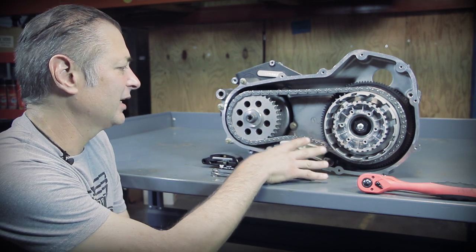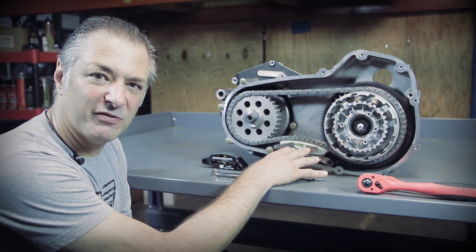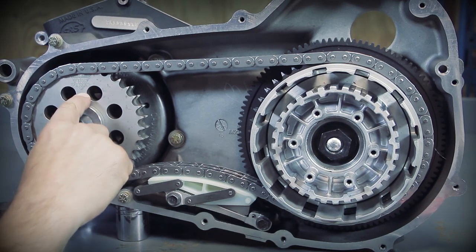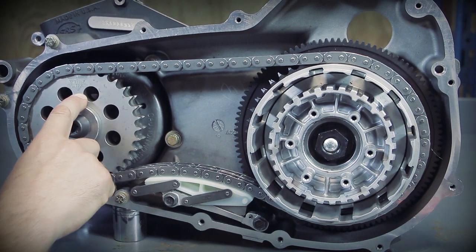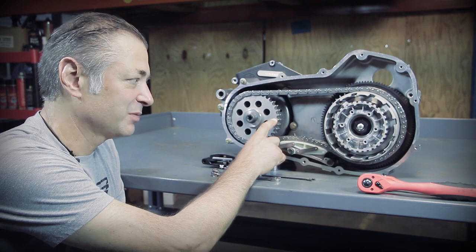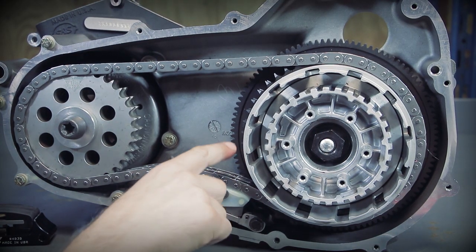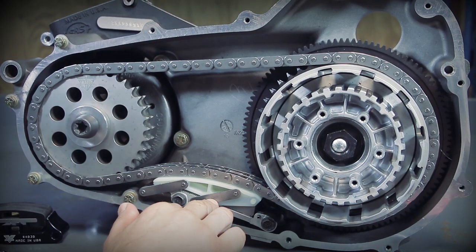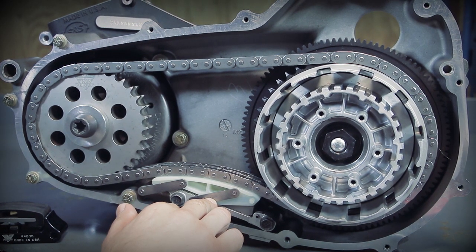What we've got here is a display that basically shows what you're going to find inside an 07 and later dresser primary. This is our TwinPower 34-tooth comp eliminator, which takes the place of the stock compensating sprocket. We've got a TwinPower stock style clutch hub and shell, a TwinPower primary chain, and again the factory Harley-Davidson automatic chain tensioner.